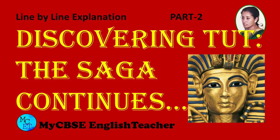Welcome to my CBSE English teacher. Today let's look at the second part of the line-by-line explanation of the chapter 'Discovering Tut: The Saga Continues' from Class 11 English. If you are watching my video for the first time, please subscribe. You can listen to explanations of chapters from Classes 10, 11 and 12 English. Don't forget to press the bell icon so that you get notified whenever I upload a video.